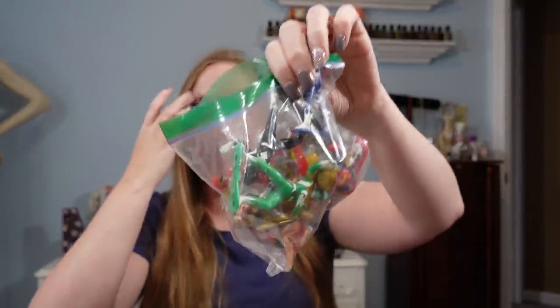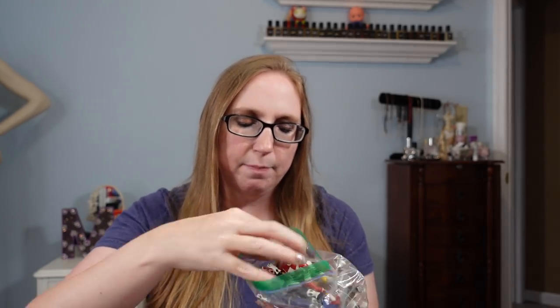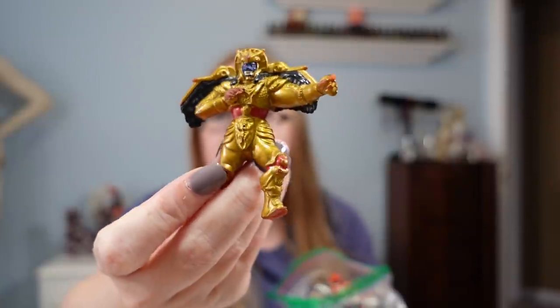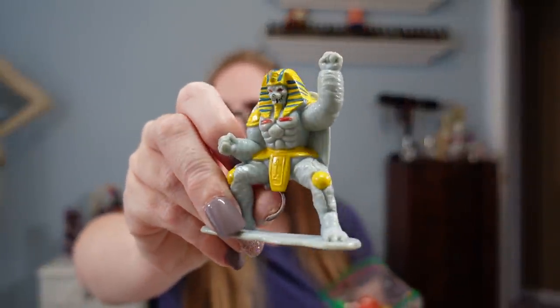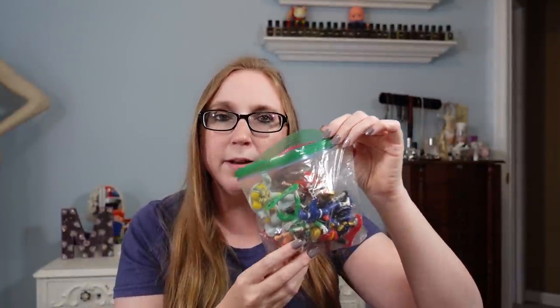I got this baggie of vintage Power Rangers figures — a bunch of random little vinyl PVC Power Rangers figures. I'm pretty sure they're marked 1993 and 1994 on the bottoms. I don't really know much about Power Rangers — I know more about girls' toys. I paid $0.25 for this baggie and listed it on auction with a starting price of $12.99. We'll see if I can get that for it.